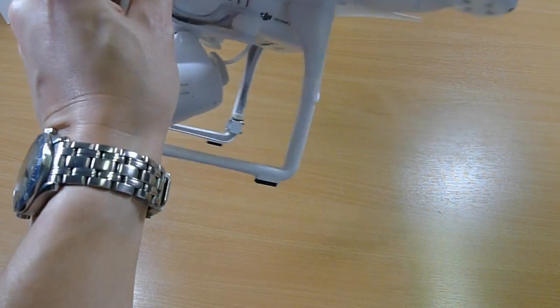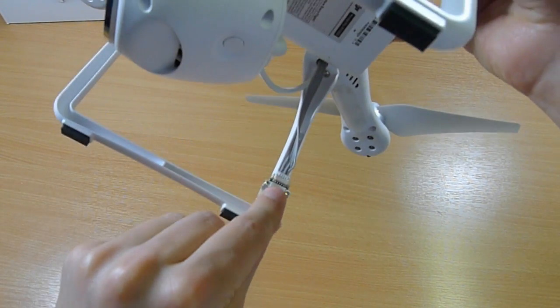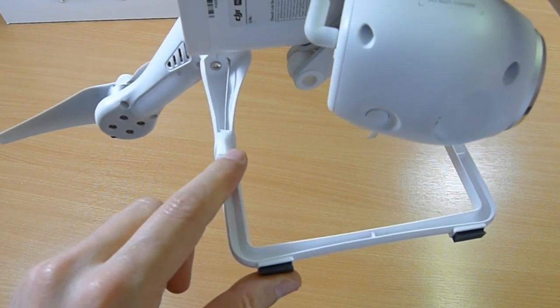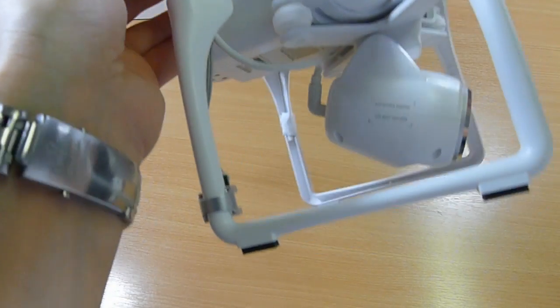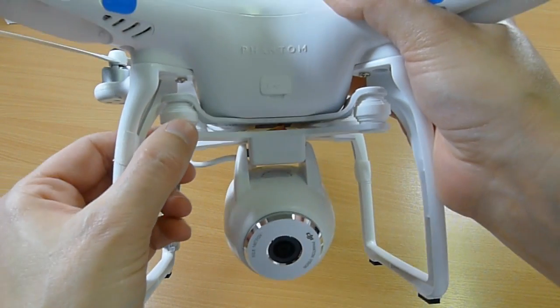It's because, unlike the old one where you had to do a little bit of assembly — you had to attach the feet, attach the compass, attach the radio control antenna — and if you were mounting a camera, you'd have to mount that yourself, which you'd have bought separately.